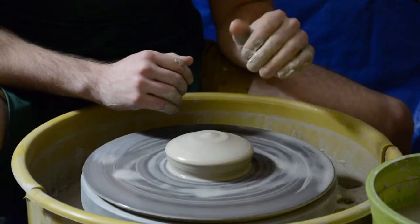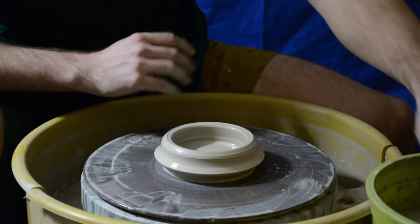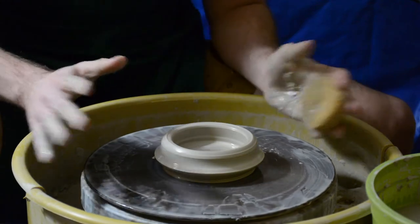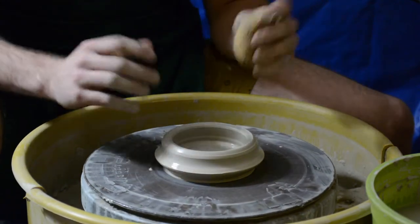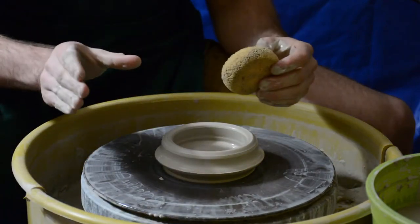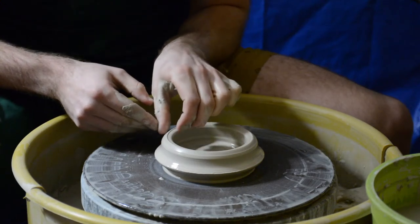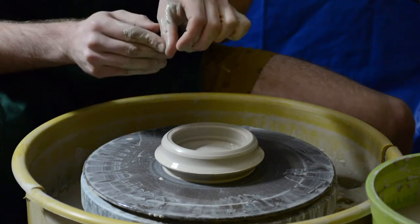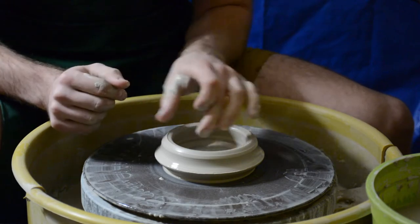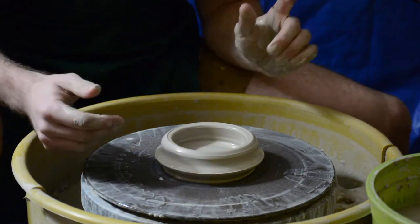All right, it's centered with a nice hole in the middle, and now we're going to learn the claw. The idea with the claw is that you use either your left or right hand to pinch the wall, make it a little bit thinner at the bottom, and then pull it all the way up. I have a little animation to show what it looks like inside, because you typically don't get to see it, so please enjoy.